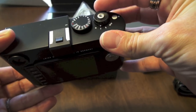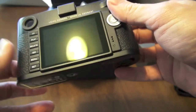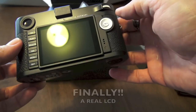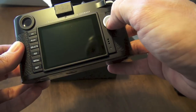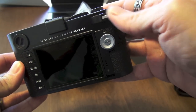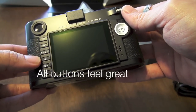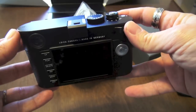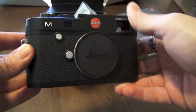This is the first time I'm feeling any of this. On the back, you have the brand new larger LCD. The new button here — everything is new and changed. You have a dial here, your live view button, your play button, your delete button, your ISO button, your menu button, and your set button. So there's the basics of the new M240.